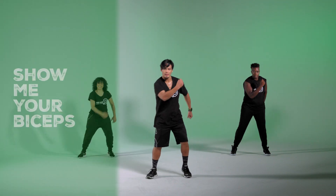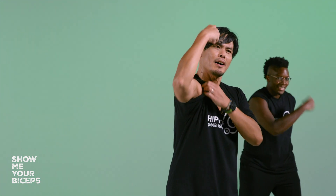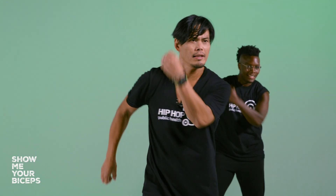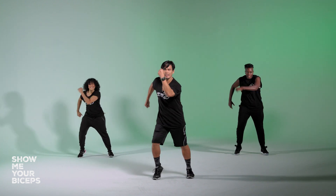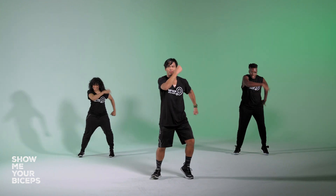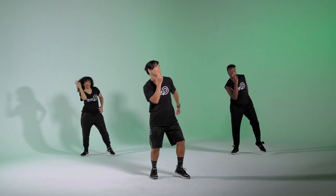Last upper body part — make a strong fist. The front of your arm is your bicep. Show me your bicep! Just by activating right there, pulling it down, making that fist, you're working your biceps. Super strength — now have some style with your legs. Eight, seven, six, five, four, three, two, one. Release and up and down.